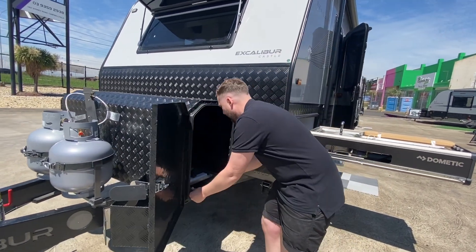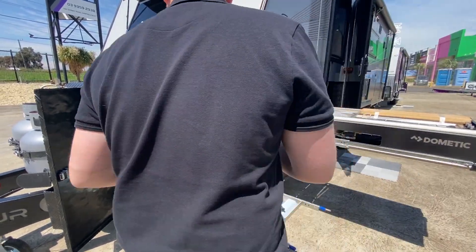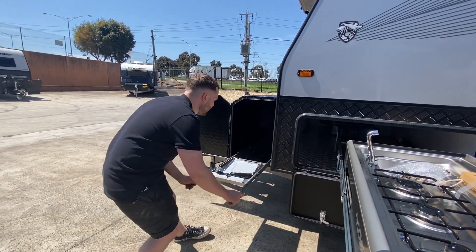This guy just pops open — we have a Weber Q slider, absolutely awesome. We just pull it out, the Weber Q sits here, you can cook right off it. No need to remove it — give it a clean and put it back in.